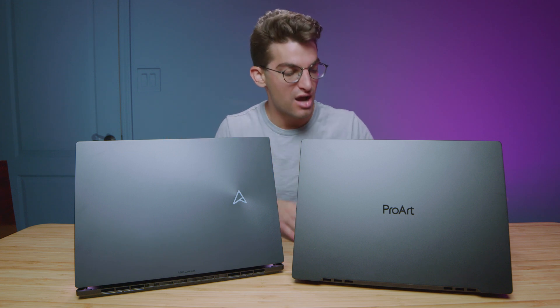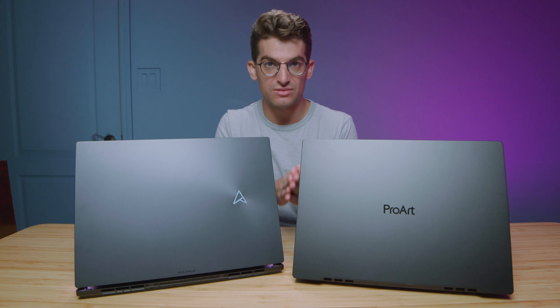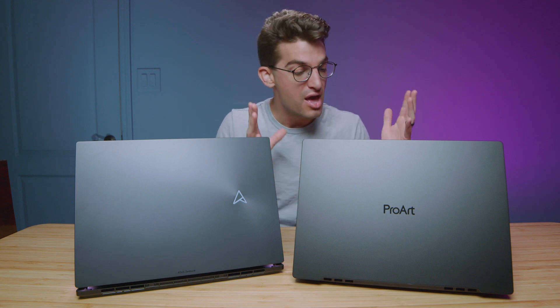I know a lot of you have been asking for this video, and I've been holding out because I've been hoping I would get the latest iteration of the StudioBook Pro 16 with the 12th gen Intel processor. However, I've yet to be able to get one, but I've done extensive research and the actual build features of this laptop are the exact same from last year to this year. So the only thing we don't know about is the improved performance.